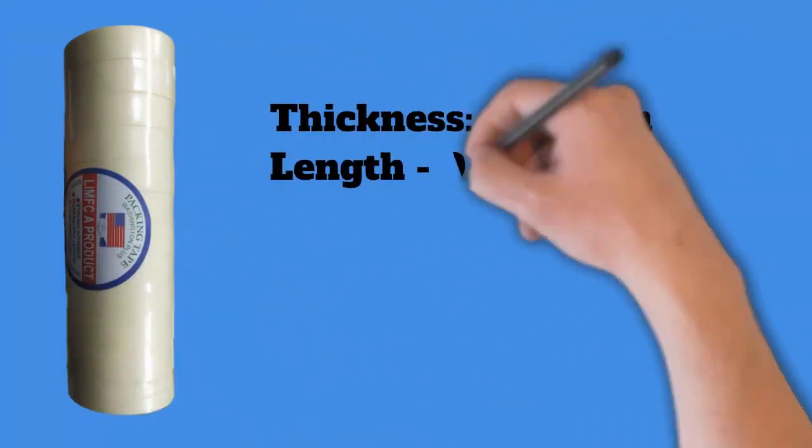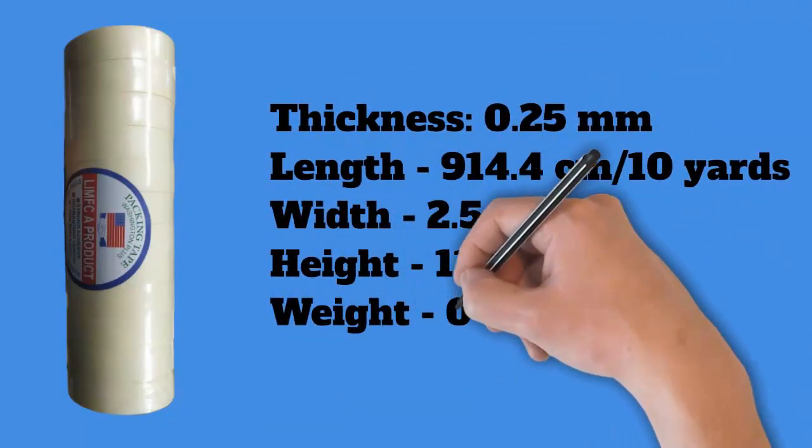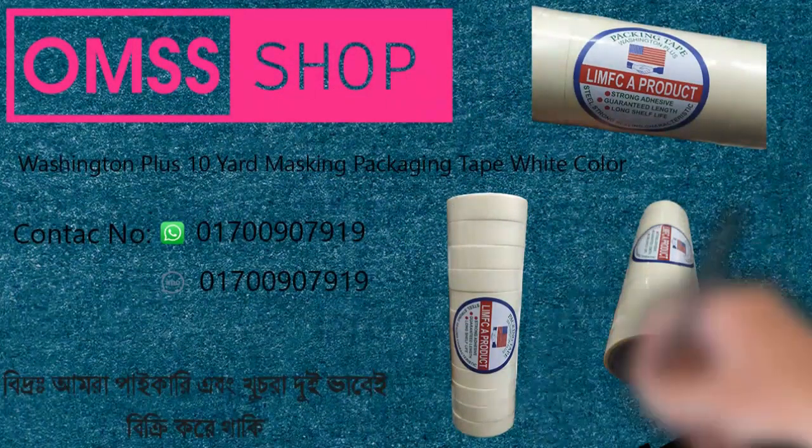Thickness: 0.25 millimeters. Length: 914.4 centimeters (10 yards). Width: 5.08 centimeters and 2.54 centimeters. Height: 11.5 centimeters. Weight: 0.301 kilograms.